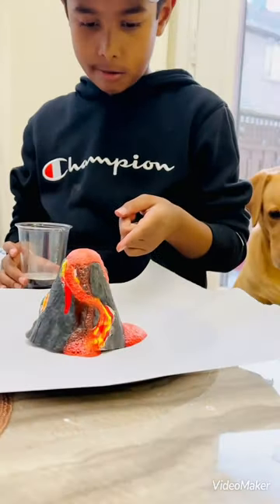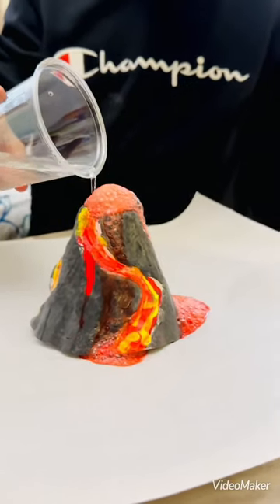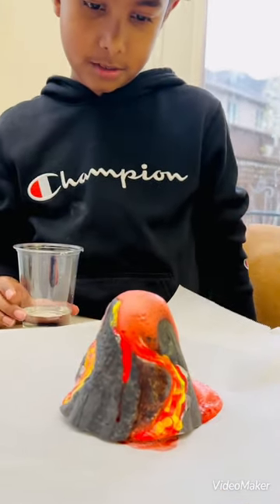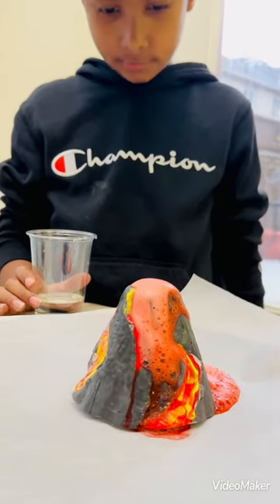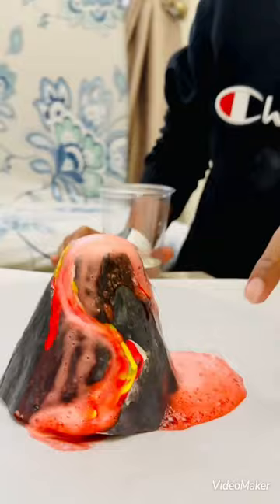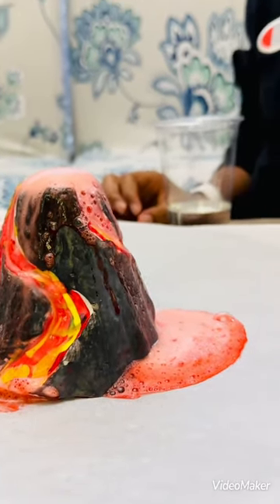It's erupting! Can you see this? Let's see, we're looking at it just a little bit more. Oh, it's coming! Oh, the volcano is erupting! Look how it goes — come down. It's like lava. The color is red.